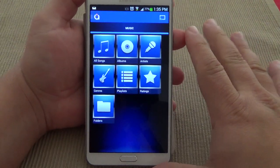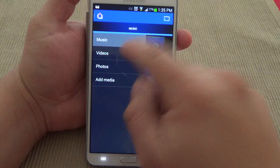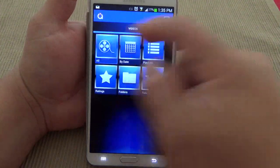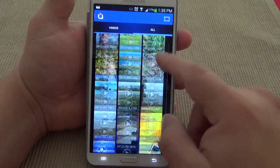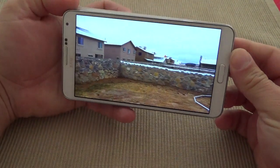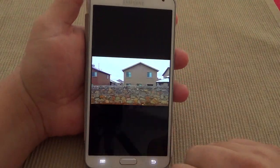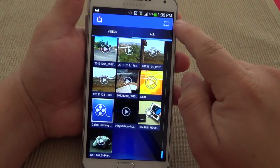This app is totally free when you download it. It's totally free and you can manage all your music from here. You can see all your videos and all that. You can play your music right here if you want. For example, these are my homemade videos taken with the camera on the phone.